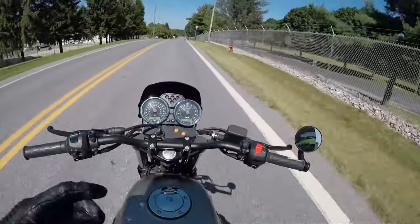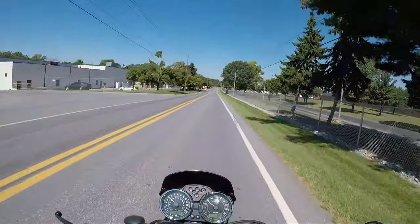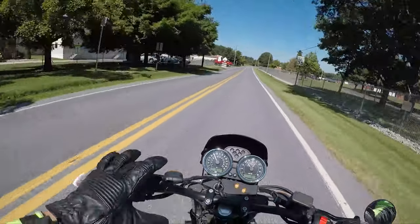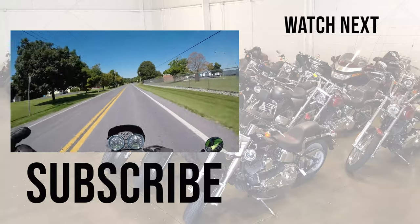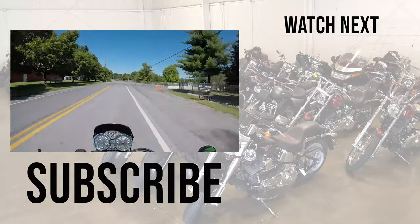Alright guys, that wraps up the video. We'll see you next time. Remember, it's not what you're riding but where you're going. Check the link below for the rest of our inventory, our M1 Mono gloves - one of the only gloves lined with Kevlar - or check out the Rideshare stuff I was talking about earlier.